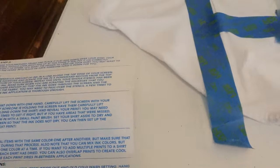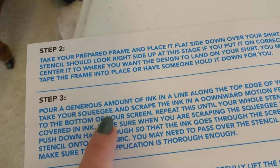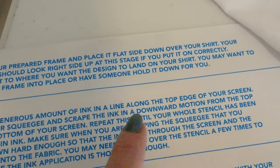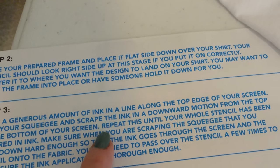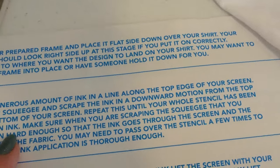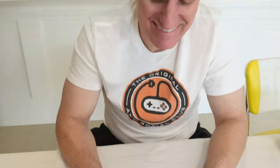Let me read the directions. This part is critical. I'm ready to scrape. Take your squeegee and scrape the ink in a downward motion from the top to the bottom of your screen. Repeat until the whole stencil has been covered in ink. Oh boy, this is scary. I'm predicting a fail. No, don't predict a fail. Don't do that. Let's be optimistic — you can do it. We're going to learn a new skill today.